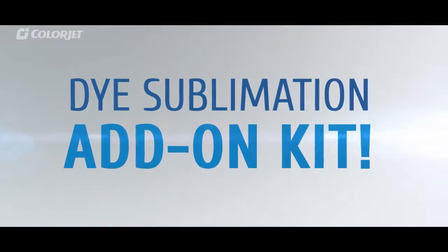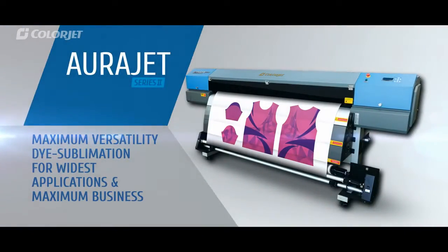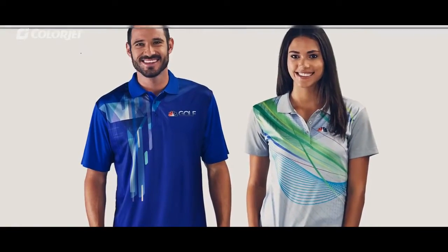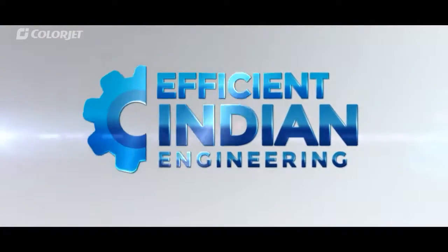AuraJet also offers an extended dye sublimation add-on kit to cater to the dye sublimation market. Its bulk ink system gives freedom to print large volumes economically, transforming it into a fully functional dye sublimation printer with a wide variety of applications ranging from curtains, cushion covers, sports apparel, merchandise, mouse pads and many more.